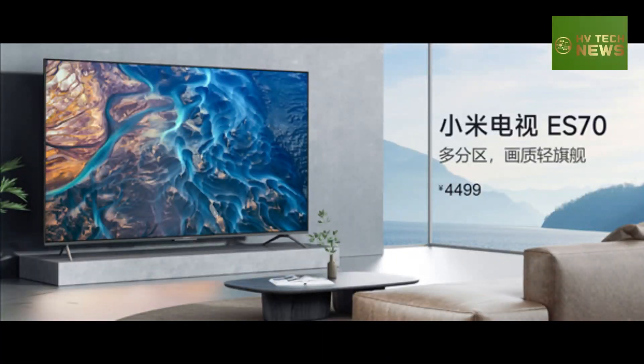The Xiaomi TV ES70 is retailed in China at a price of 4,499 yuan, approximately $621.